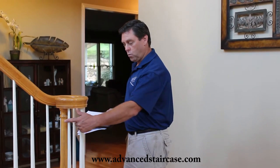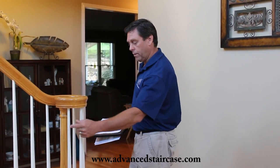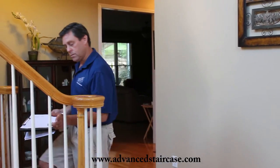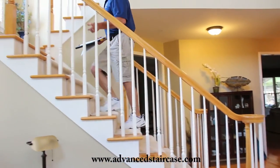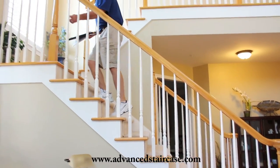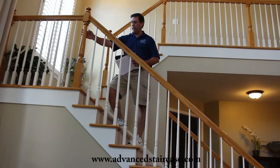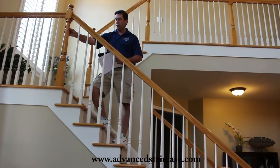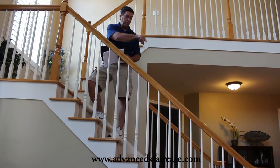When you count your spindles, it's a great idea to just walk by. Instead of trying to look at them and count, just walk by with your finger: one, two, three, four, five, six, seven, eight. So 25 in this section — by section I mean between each large newel post. This is a newel post. There are 25 in this section which wrap around the volute.